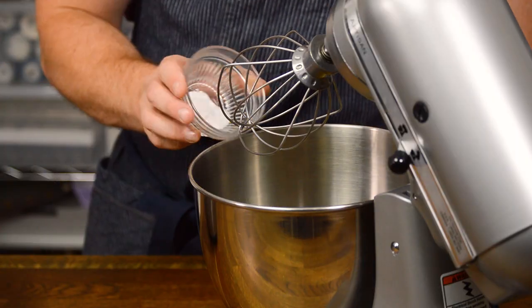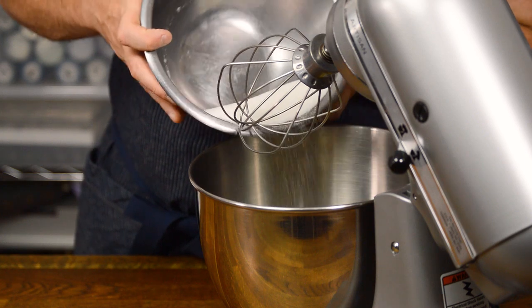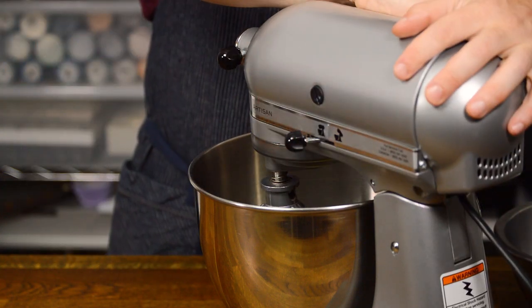To start the batter, combine the egg whites, cream of tartar, and salt in a mixing bowl. Then add half of the sugar and begin to whisk on medium speed.